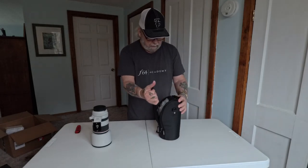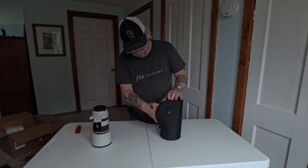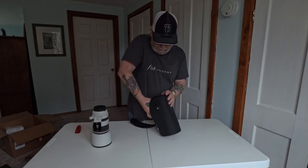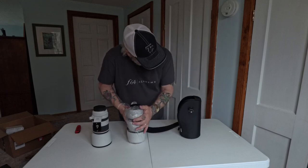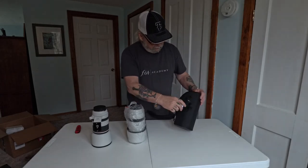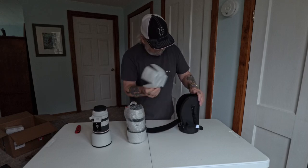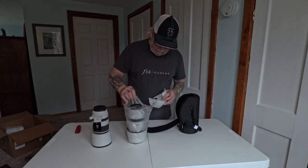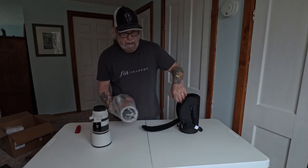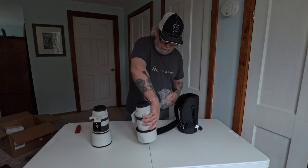Let's remove the 100 to 500, which it comes with this and — if I'm not mistaken — there is a strap to use with this. More foam. It's just like a brand new lens, comes exactly the way you would get a new lens, and I'm really impressed.